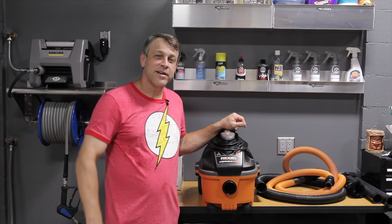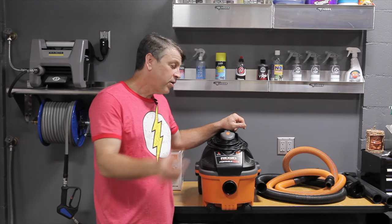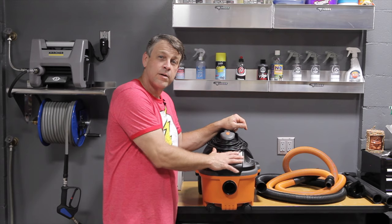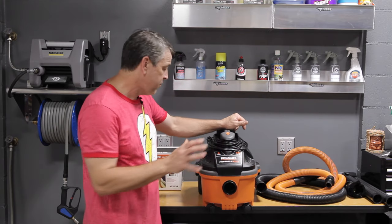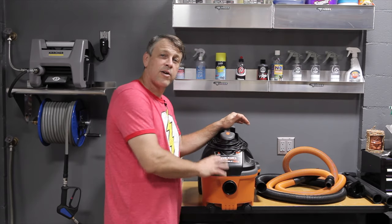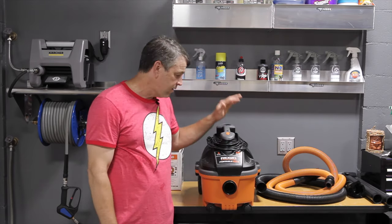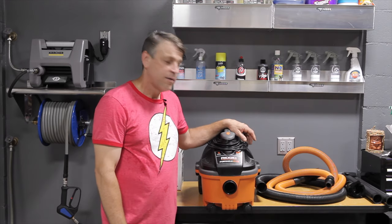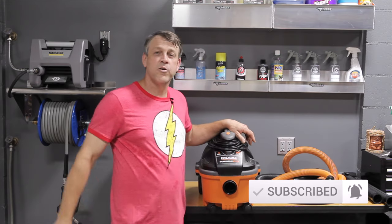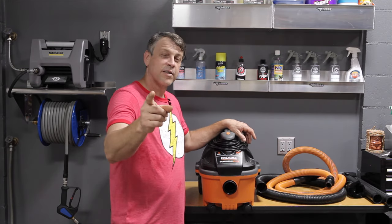That's the Ridgid portable vac. Did it live up to its expectations? I think it did. Why don't you leave a comment down below — do you think it cleaned up the carpet well? Do you have a vacuum that rivals this one in this category, or do you have the same vacuum and want to share a story? I'll answer any questions you have. If you like these videos, please hit subscribe and turn on the bell so you'll be around for the next show. We appreciate you stopping by — see you on the next one.